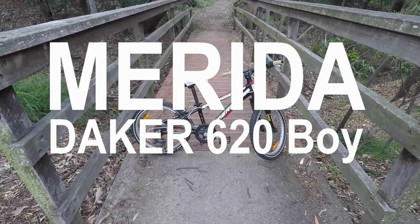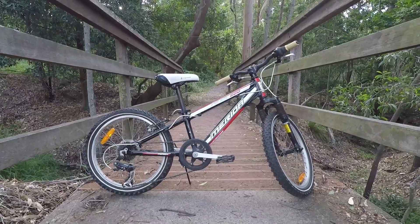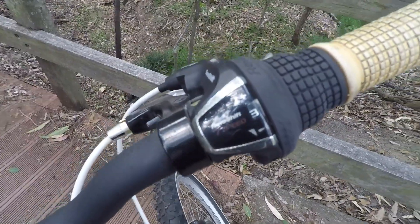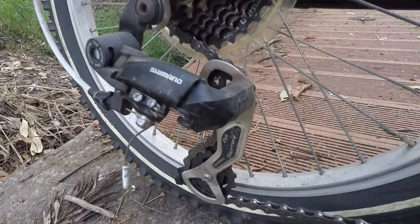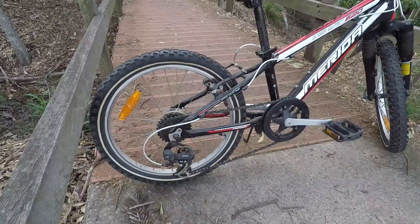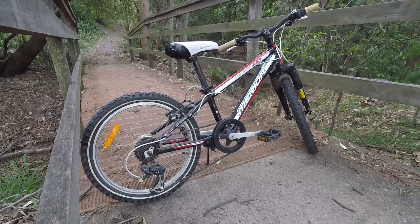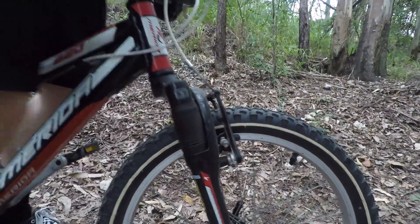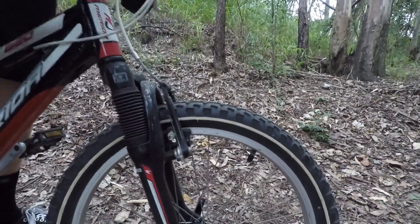This is the Merida DACA 620 Boy. It's a $300 20-inch kids mountain bike. The bike runs a 7-speed grip shift powered by a Shimano Tourney derailleur. It's 1x7 with some pretty shocking rim brakes on there, a pretty short top tube. It's got about a 70 degree head angle so very steep. It's also rocking about a 50mm Suntour fork which I can just about bottom out with my body weight.